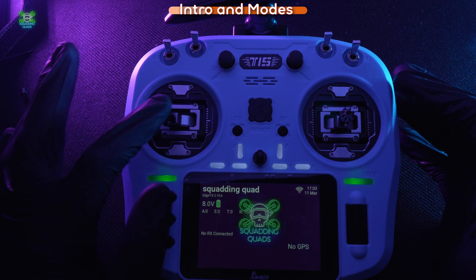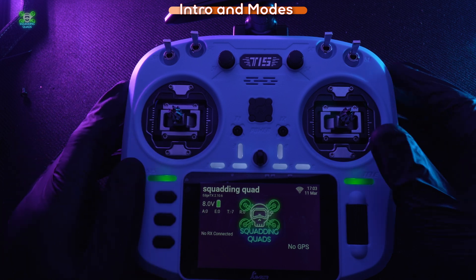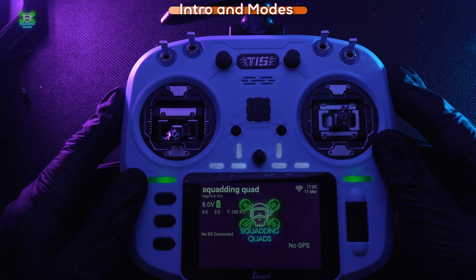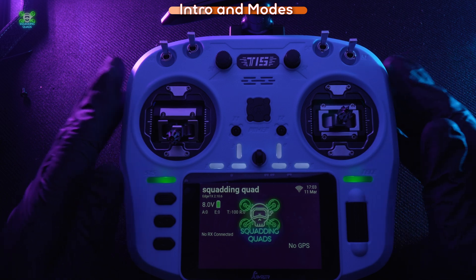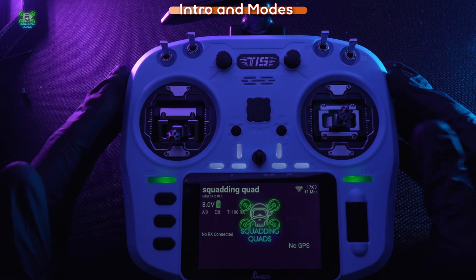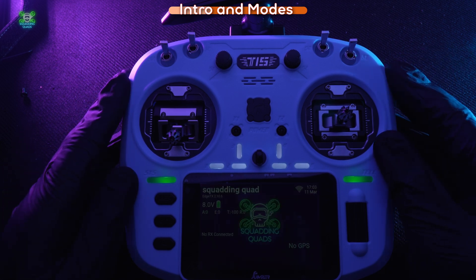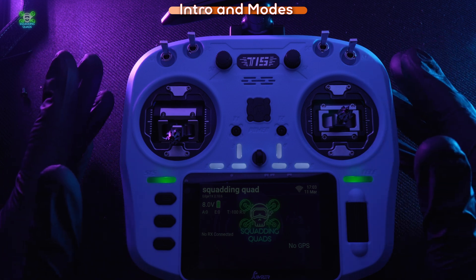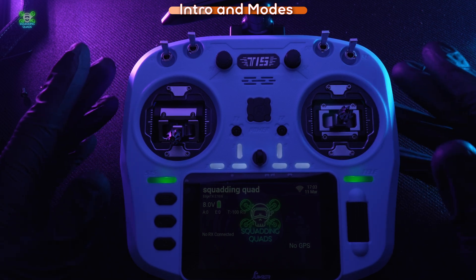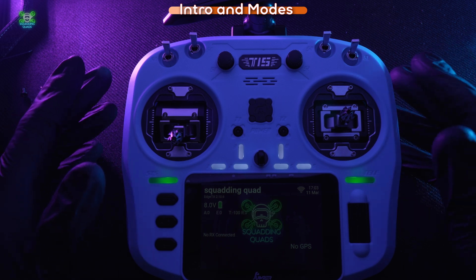Mode 1 would have your throttle and yaw on the opposite sticks from Mode 2 — your throttle there, your yaw there, and then you'd flip left, right, forwards and backwards on the other stick. I personally fly Mode 2, and Mode 2 is generally regarded as the most popular one, however it is important to experience them for yourself.